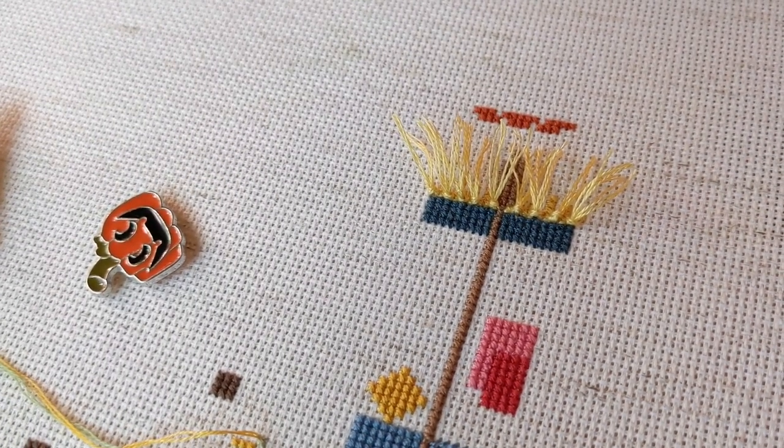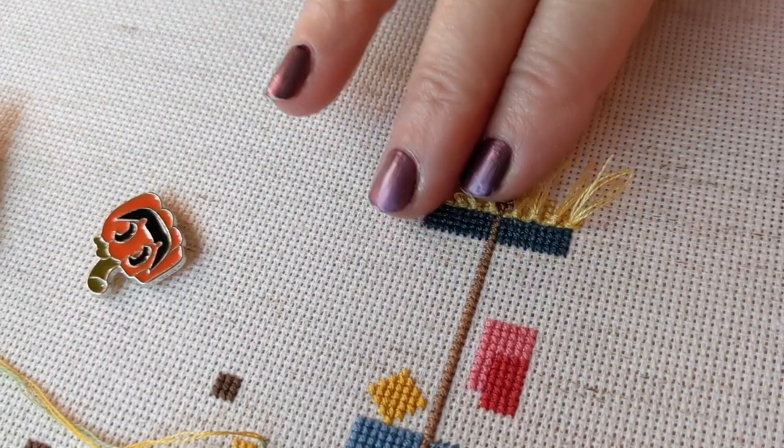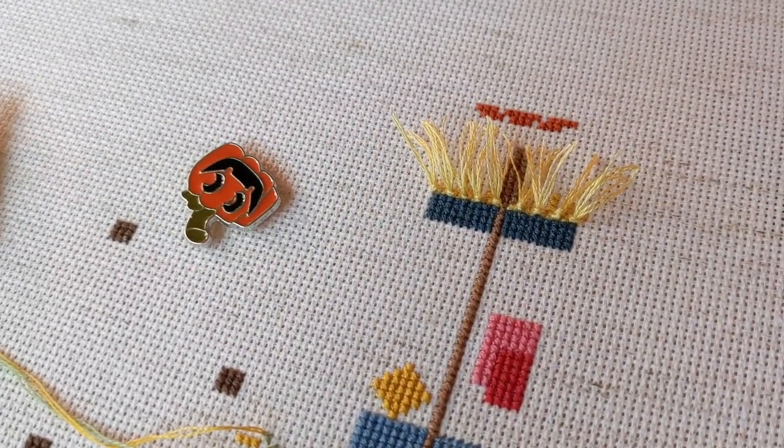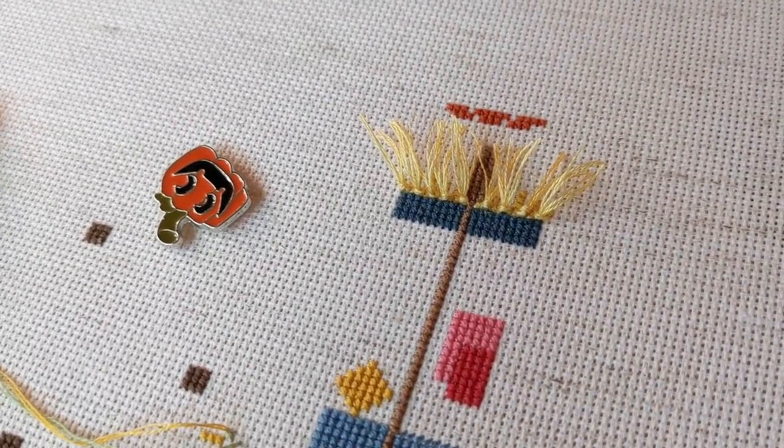That's it! I hope you enjoyed that. Once again, not to take anything away from the already cute pattern, but if you like to add a little bit of dimension to your cross stitch, that was just a fun thing to try.